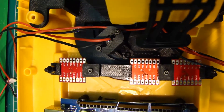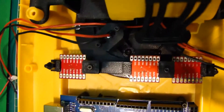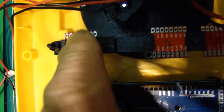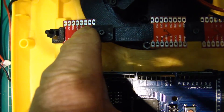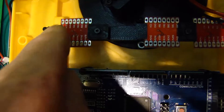So we've got motors A and B — outputs A and B on each driver.